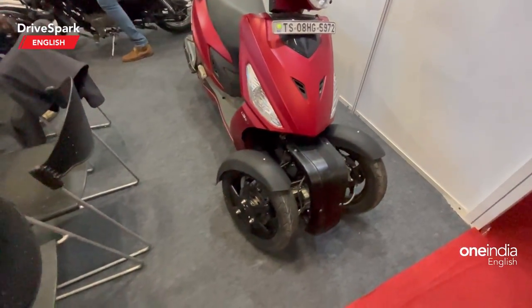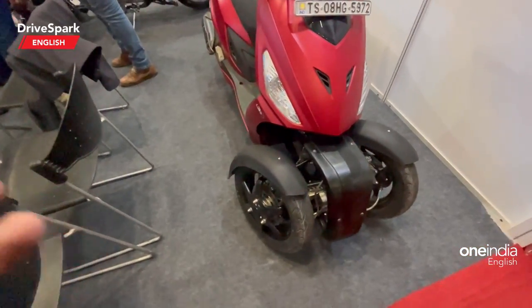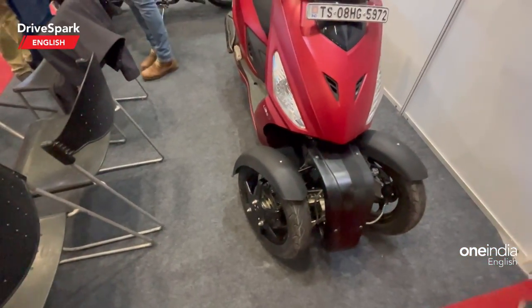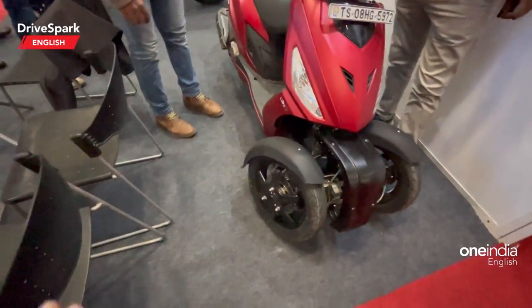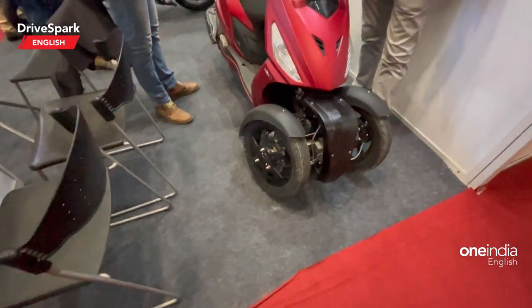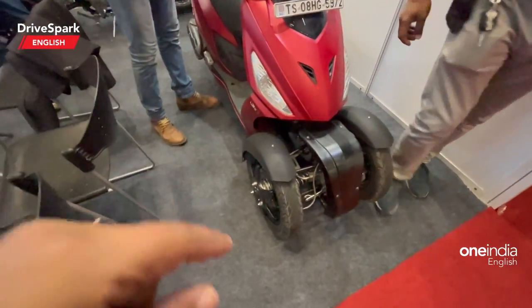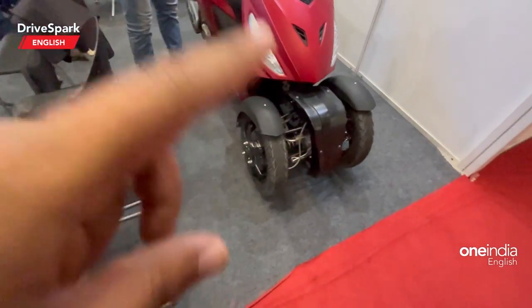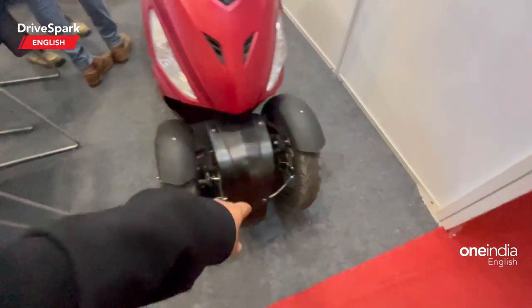Why this comes in handy is that for a physically handicapped person riding a two-wheeler, you can normally find two separate wheels attached, which might be very uncomfortable and tricky to deal with. But with this, Hyderabad Innovations have found a different way to handle those situations through proper engineering. It also gets two disc brakes.